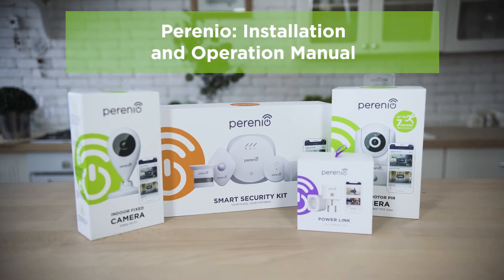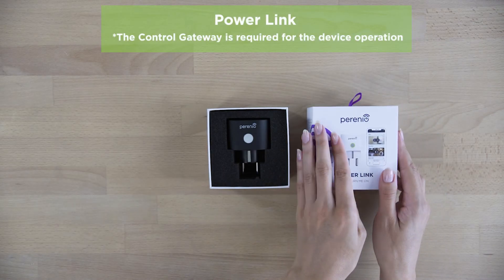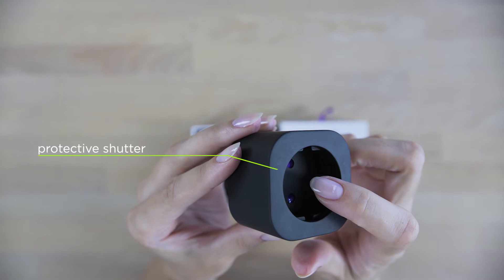How can you feel totally safe? Definitely with Perenio. Powerlink can operate autonomously and through the application. You can also use various voice assistants.